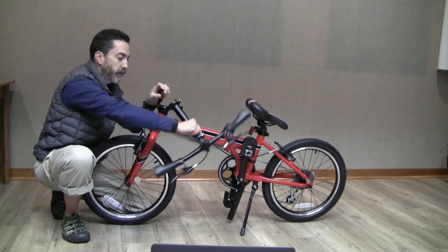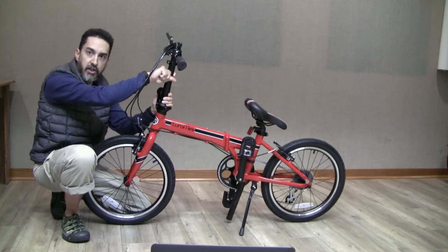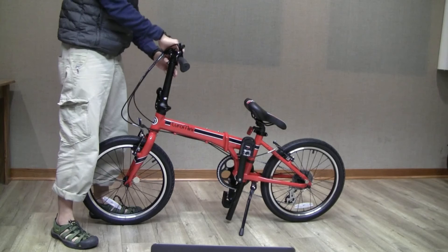Next, take the stem and rotate it up, locking it in place with the stem lock lever, pushing it flush against the stem until you hear it click in place. The secondary lock is automatic and no action is needed to make sure that that is in place.